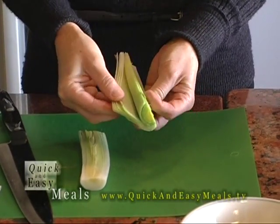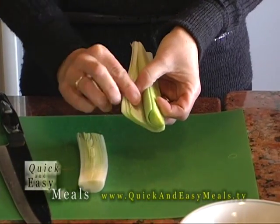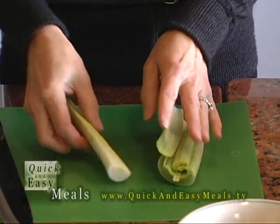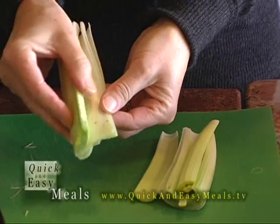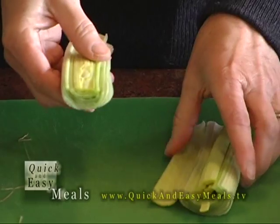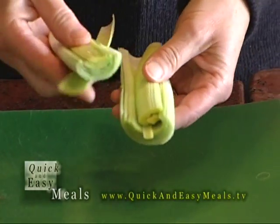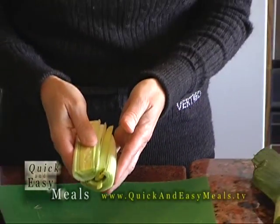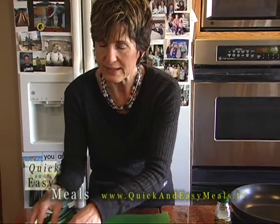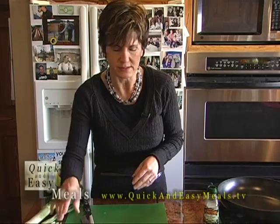It doesn't take any time at all — it's not a difficult thing. But you can see the dirt that gathers between each layer. This isn't a strong onion, so you just need to wash each layer. It's not going to make you cry like some other onions. It's very, very sweet and light in flavor, and it looks so pretty in a salad or a dish — it looks really nice with asparagus.